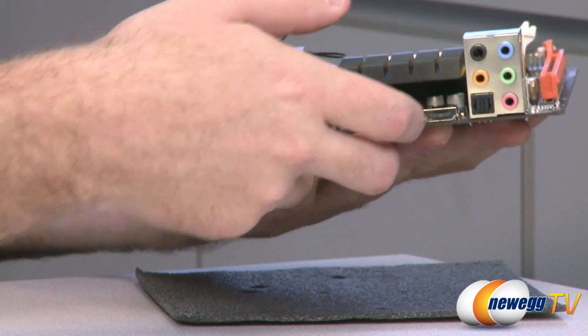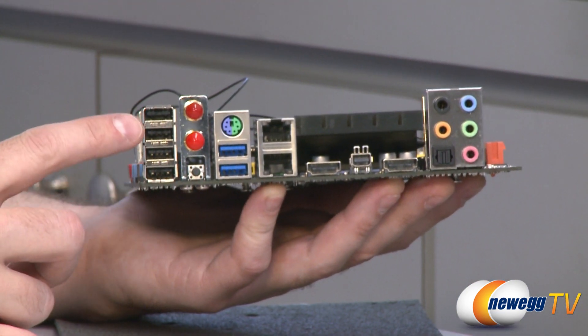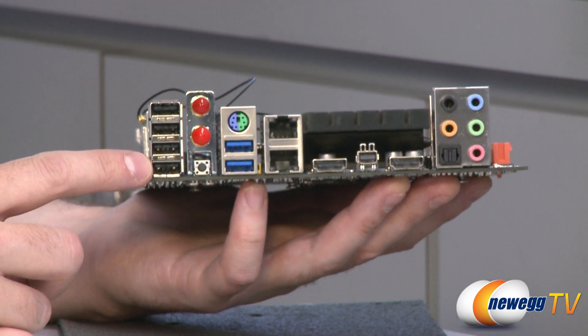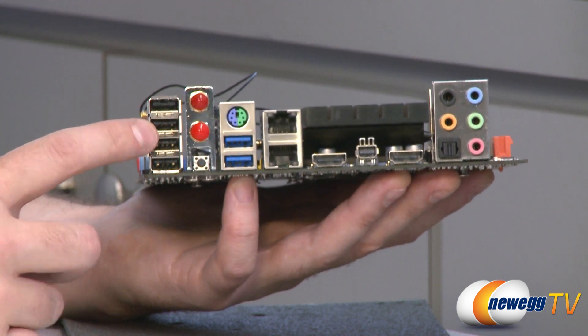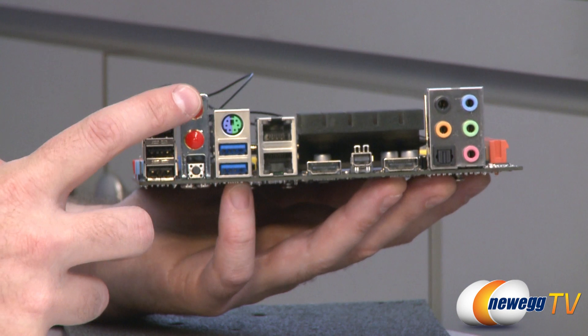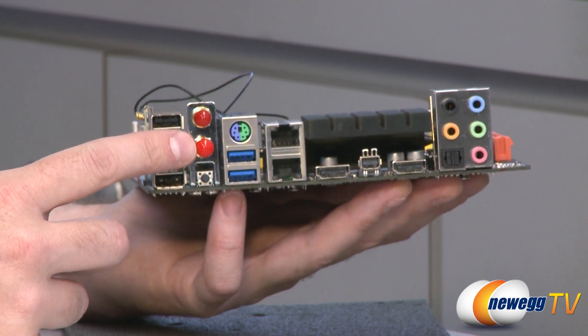And finally, let's talk about the inputs and outputs on the back. Over here on the left side, you have four USB 2.0 ports — up to eight total available with these and the headers on the motherboard. You have a clear CMOS button, and two little plug-ins for your Wi-Fi antenna.